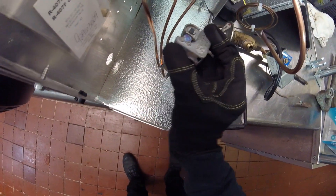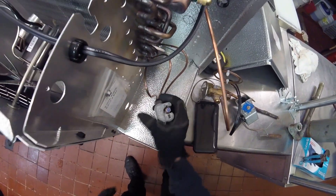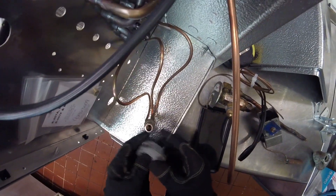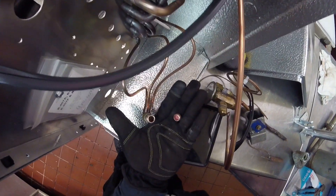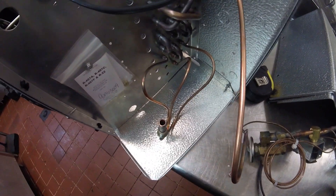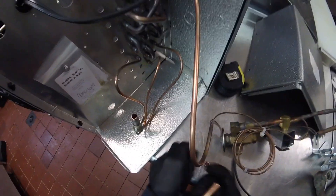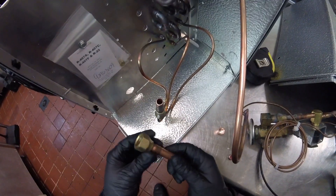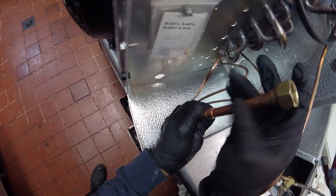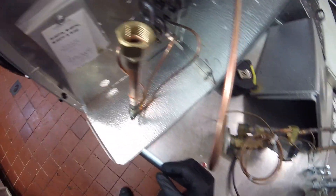Now we just cut through — you can hear there's pressure, so it must be charged with nitrogen. Here's a cool flare-to-coupling setup, which is really nice. Cut a piece of pipe — this goes right together. I'm going to put a coupling on here and attach this right here. That's basically the setup there.